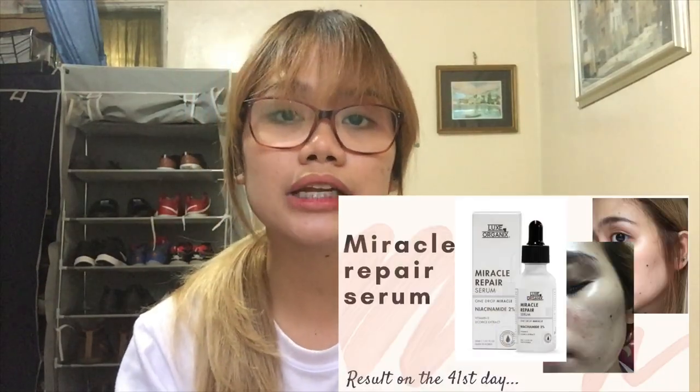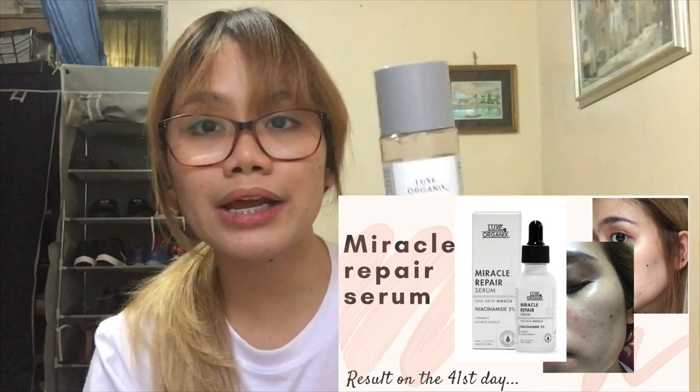Kapag nakita mo talaga itong toner na ito, ang unang papasok talaga sa isip mo ay yung naunang lumabas, which is yung serum nila, na nag-claim din na nakakapagtanggal ng dark spots and pimple marks, and of course yung pigmentation gawa ng ating haring araw. I have made a separate video of that serum — if you guys are interested, I'll be providing the link below. Halos magkaparehas talaga yung information about this toner pati yung serum. Ang nagkaiba lang is yung form nila — ito, syempre, toner, and then yung isa is serum.